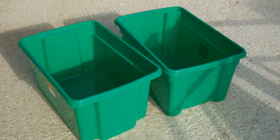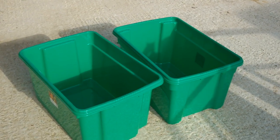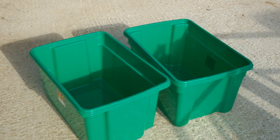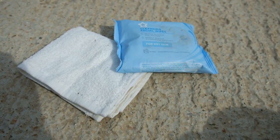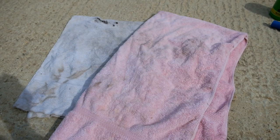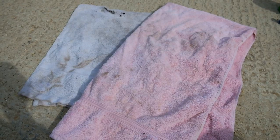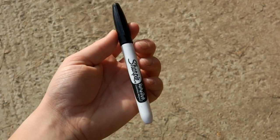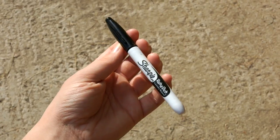Having storage boxes is so useful — you'll use them all the time for body protectors, helmets, rugs, and more. I definitely recommend getting ones with lids in case you have to keep things outside and it rains. It's also useful to have a cloth, flannel, or baby wipes for removing stains, and lots of towels for washing tack and your horse. Purchase a permanent marker like a Sharpie and write your name or your horse's name on everything so nothing gets lost or muddled up.